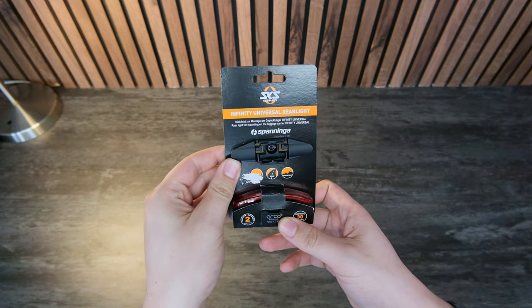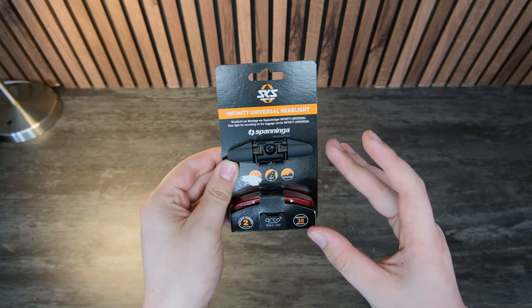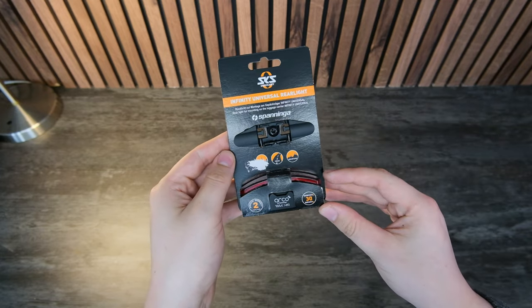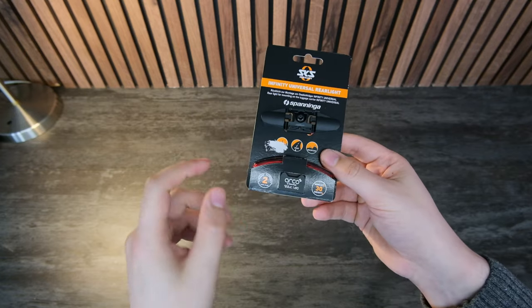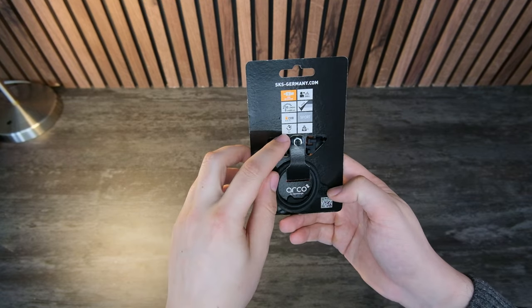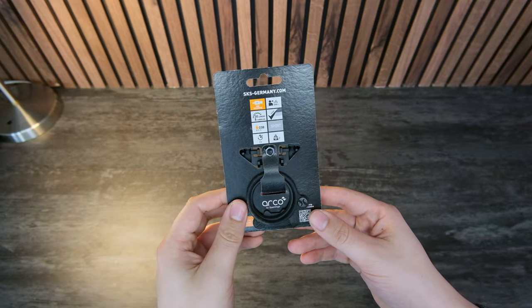The reason I find this cool is because it mounts to the rack, not to your bike, so you keep your seat tube clear of anything — you can still run a dropper post for bikepacking, for example. It's also fairly light at only 30 grams, and it's a rear light so it doesn't have to be very bright. It lasts five hours, which is much more than the Bontrager light I have on there at the moment.